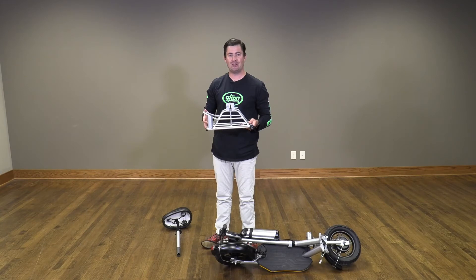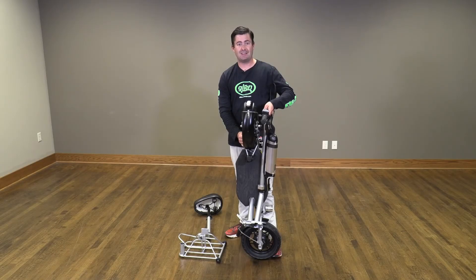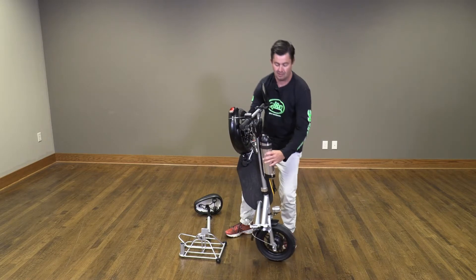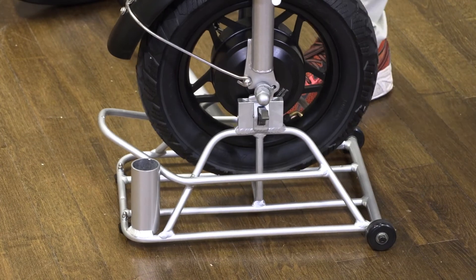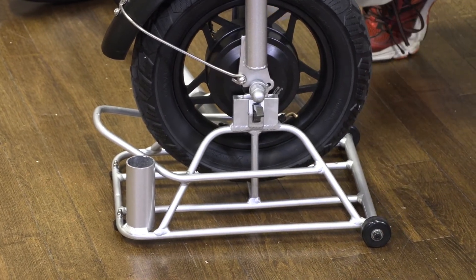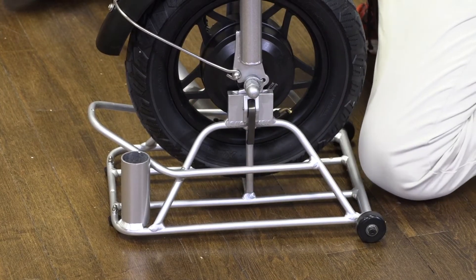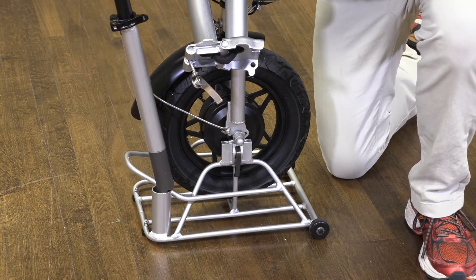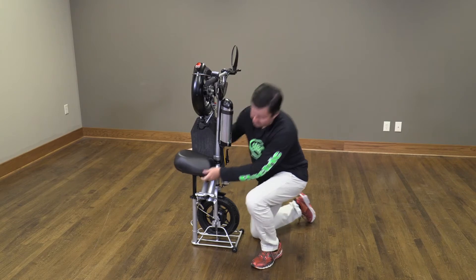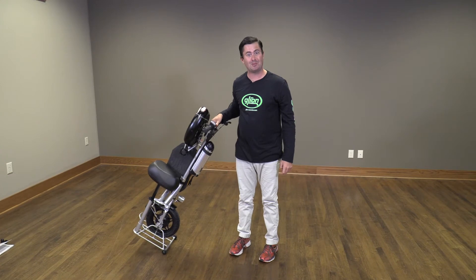Now we will use our luggage slash vertical self-stand. Make sure that the hooks are up. When placing the Glion Balto electric scooter into the loading rack, make sure the battery is towards the wheels on this side — so we have the wheels, lights, and battery all on this side. Then lock it in place. Next, put the seat in the storage location. Now you are ready to store and wheel around your Glion Balto electric scooter.